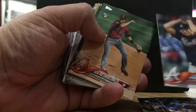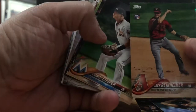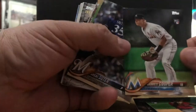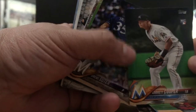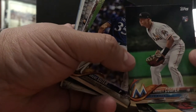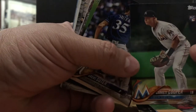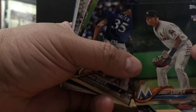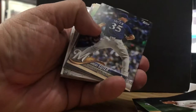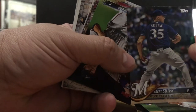Brandon McCarthy. Jack Reinheimer, rookie card — not familiar with him. Good luck to him in 2019 for the Diamondbacks. Garrett Cooper, rookie card for the Marlins. I live here in South Florida, so this is my second team — especially since Jeter is now running it. As a Yankee, I have to root for him. And Don Mattingly, my favorite player of all time, is the coach.